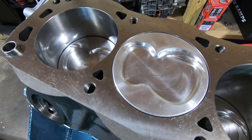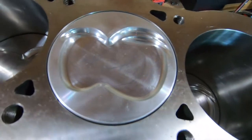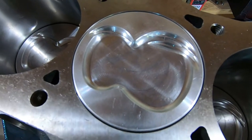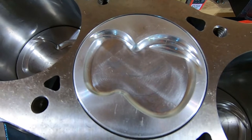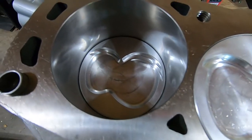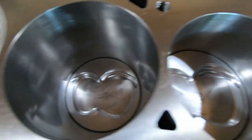One thing about these pistons — these are the DSS Racing pistons. You'll notice on the intake valve relief there are two eyebrows in lieu of one. That is so I can run either an inline 20-degree head or a Trick Flow TFS-style head. That's why I recommend the DSS Racing pistons — it gives you a lot of options in case you ever want to change cylinder heads.